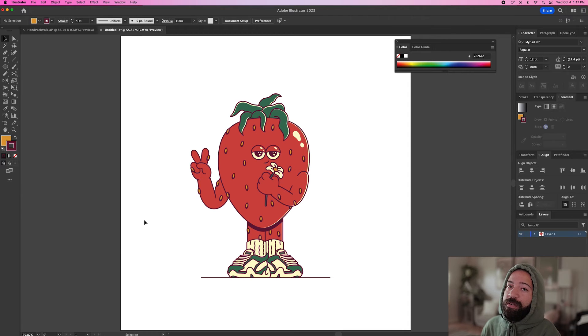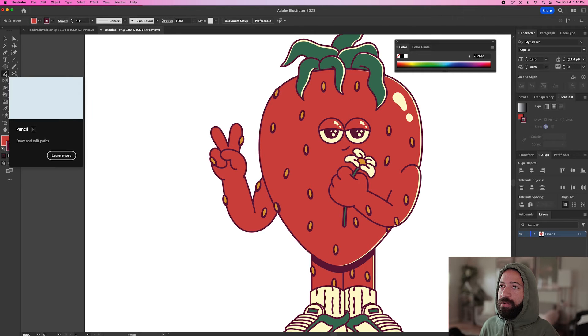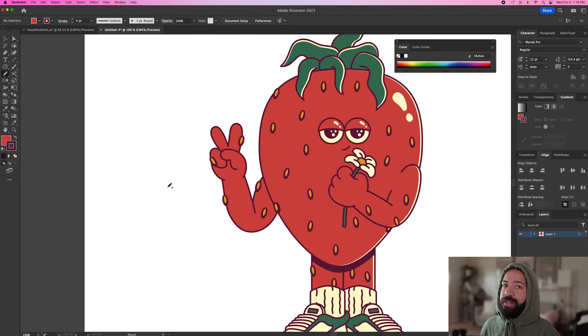Now, as I promised, if you don't feel like spending $5 on a vector pack, here's how I go about drawing a hand from scratch. I like to break it down into individual shapes: the thumb is one shape, the two fingers are another shape, the pinky is basically just an oval, and the hand itself is an open shape that loops around. I like to have my pencil tool on the highest fidelity because you want the least amount of points possible, making it easier to edit.